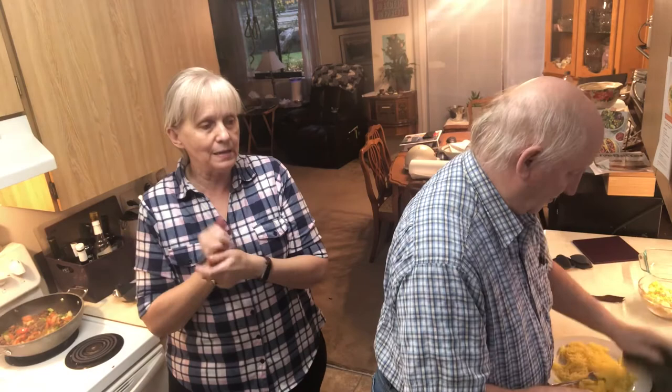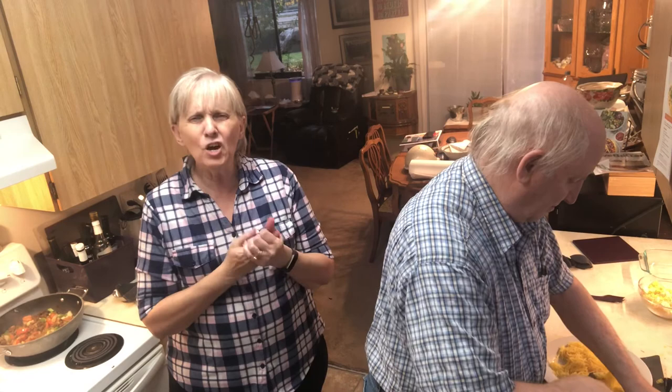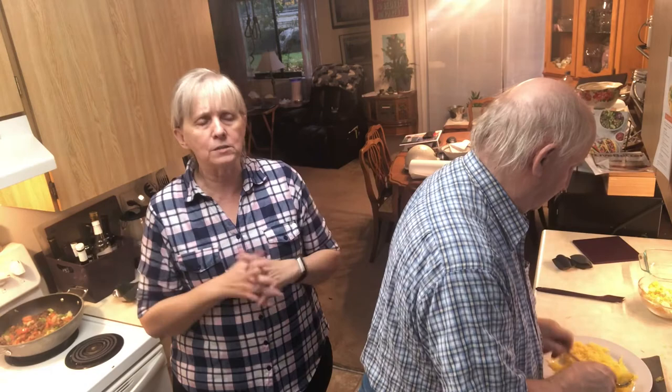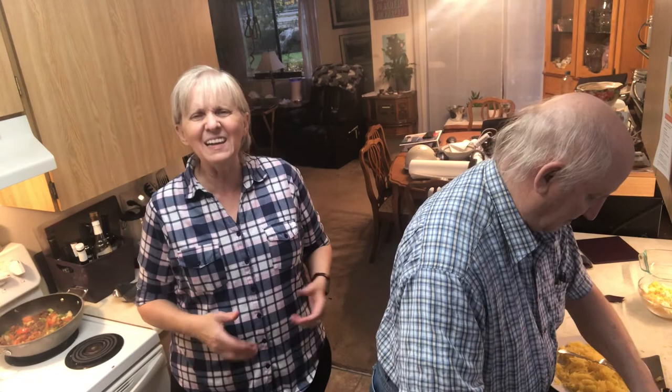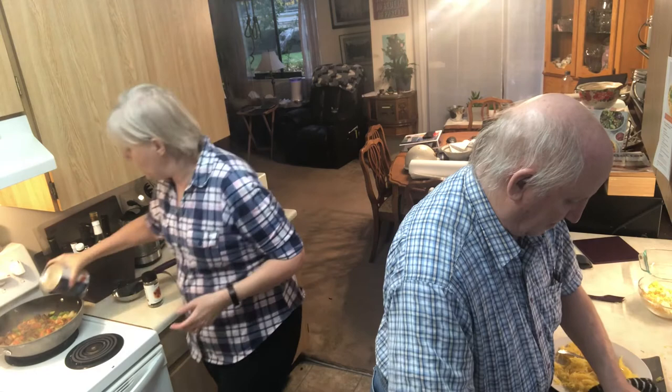He was the one who told me that you make pumpkin pie with squash - not spaghetti squash obviously. I thought 'ew' but I tried it and it was the best pumpkin pie I'd ever had. We did this for years, and one day I didn't have any squash so I made a normal pumpkin pie. Everybody kept saying 'what's wrong with your pumpkin pie? It tastes tinny.' They were so used to having it made with butternut squash.